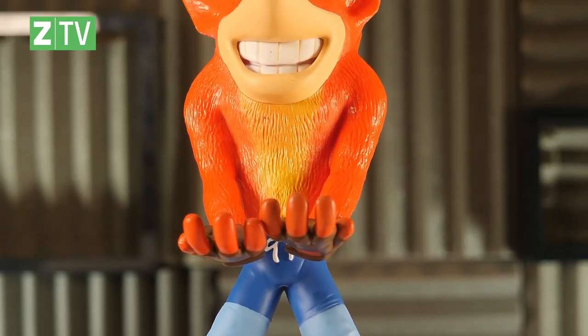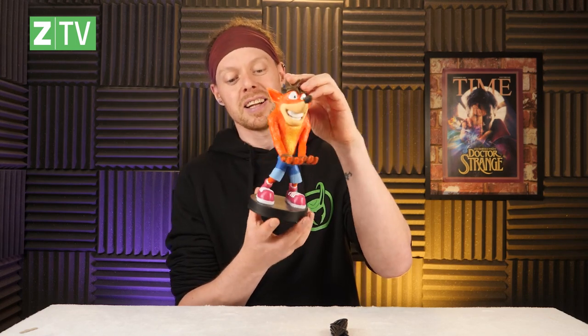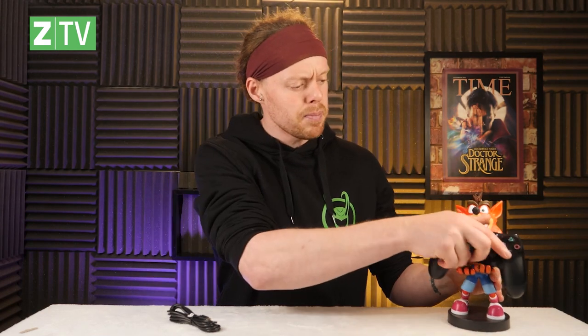Here we have Crash Bandicoot. It's plastic, it is solid, and it is going to hold your controller or whatever else you need. The detail is really cool — Crash is a fantastic looking character, lovely paint job. I need these when I get my new office. Let's find a controller — Crash, hold controller — there we go, he's now holding the controller! The cable can then stick in the bottom of the controller and run underneath to charge it. These look really nice — just the statues, they look really good.